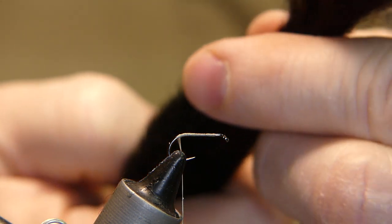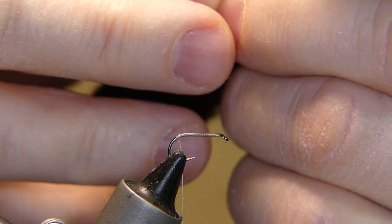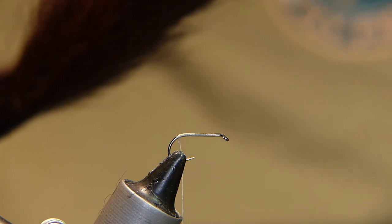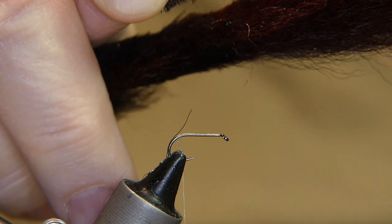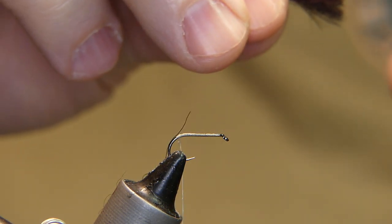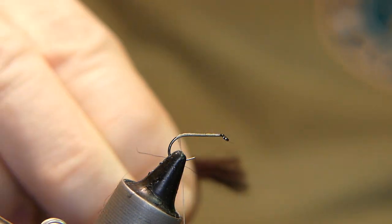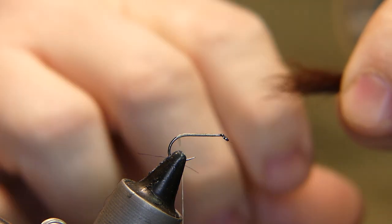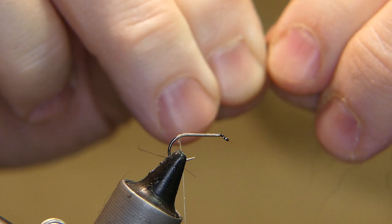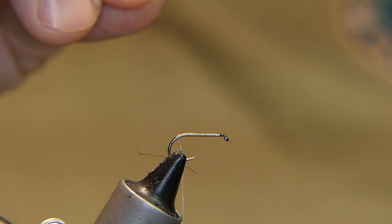Take a small amount of calf tail — a little more than what you think you need at first. It's still going to make a small tail, but you want to take all the short hairs out of it. Cut it right at the base, then take all the short hairs and fluff out — it just builds up in there. Clean it all out, thin it up, and remove any long hairs if there are any.